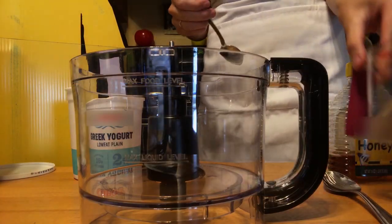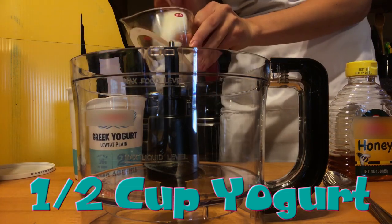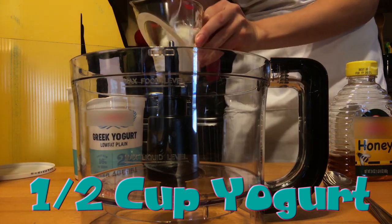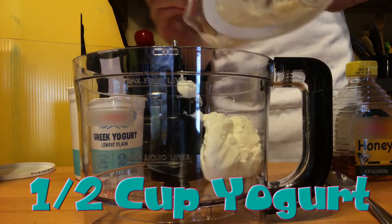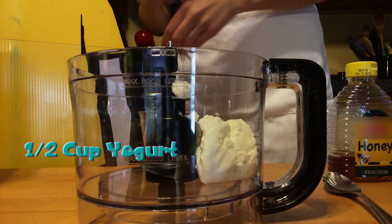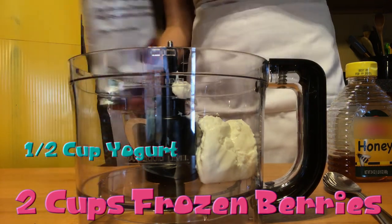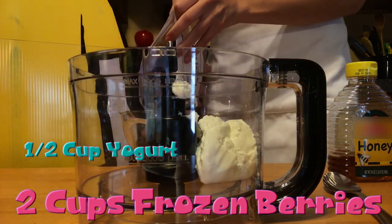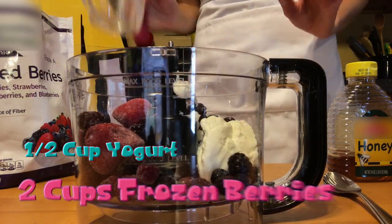So first we're going to measure half a cup of yogurt. You're going to measure it to the half mark on your measuring cup. You're going to scoop it into the food processor — or if you're using a blender, that's fine. Next, measure two cups of the frozen berries. Pour it into your measuring cup — two whole cups, just like that.